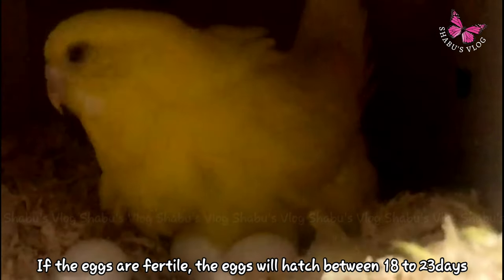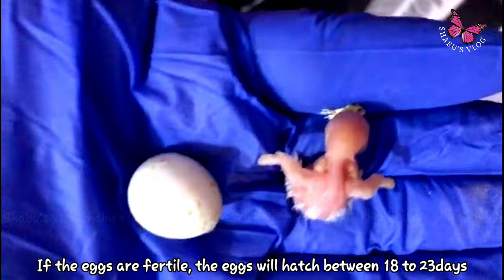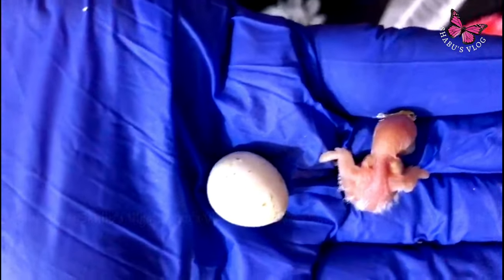The female acts very protective and aggressive during this time. If the eggs are fertile, they will hatch between 18 to 23 days.